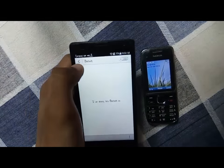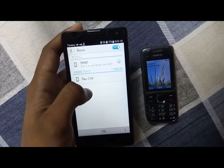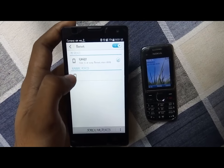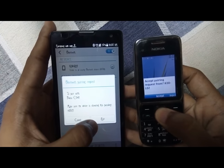Search for available devices. Here you can see that there is a phone called Nokia C201. Connect the two phones and pair them.